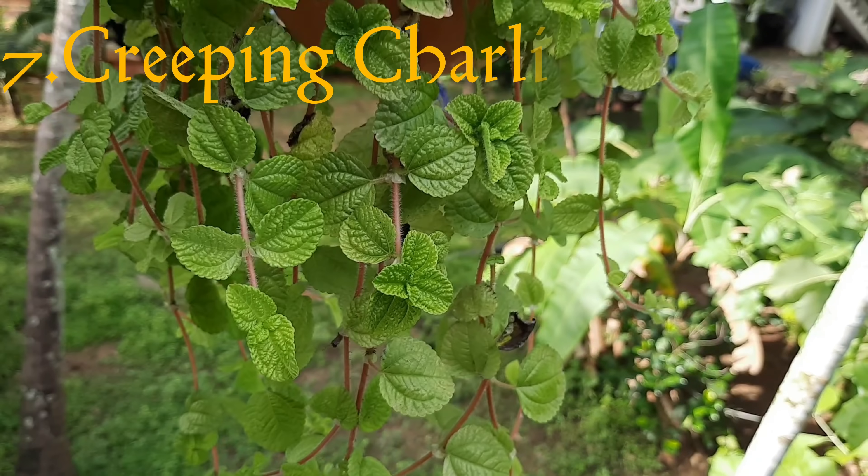This is a tangled heart. This is a succulent heart. This is a tangled heart. It's a secret heart. If you have any questions, please share your comments.